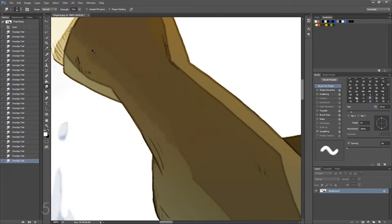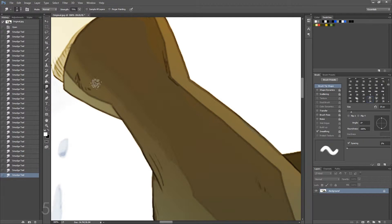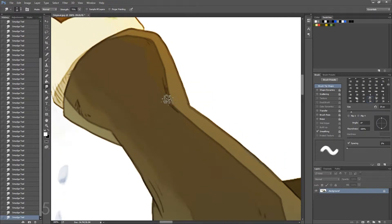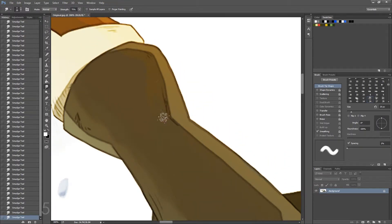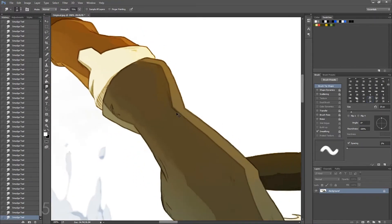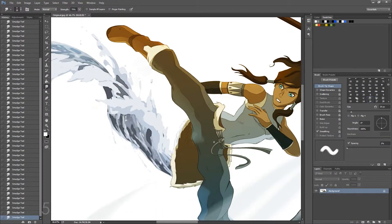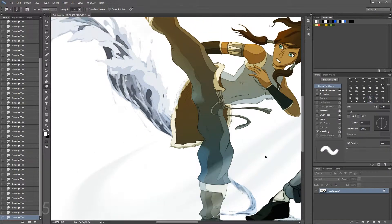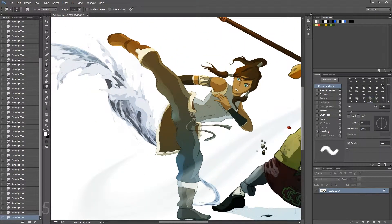Now I should be using my tablet right now, but I don't have it out. When you're really working into this, you're going to want to use your tablet — I'll probably pull it out here in a sec. Basically you want to just keep doing this until you have the entire image smoothed out and brushed. So I am going to go ahead and do that for the rest of this image, the rest of Korra.